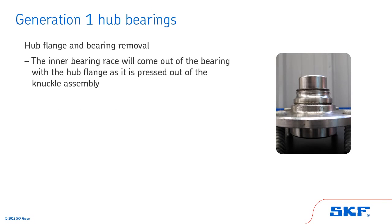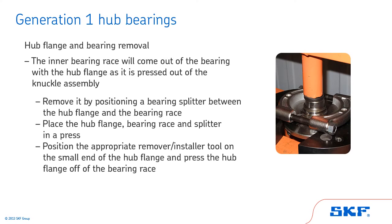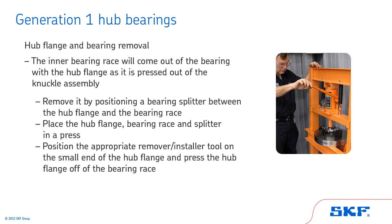In some cases, the inner bearing race will come out of the bearing with the hub flange as it is pressed out of the knuckle assembly. If that happens, remove it by positioning a bearing splitter between the hub flange and the bearing race. Place the hub flange, bearing race, and splitter in a press. Position the appropriate remover/installer tool on the small end of the hub flange and press the hub flange off of the bearing race.